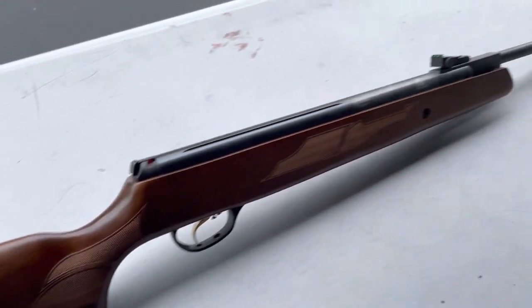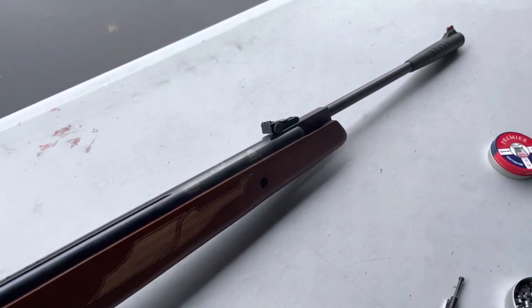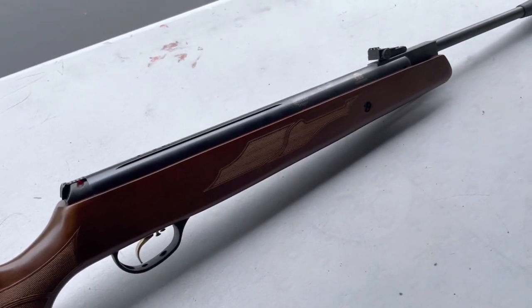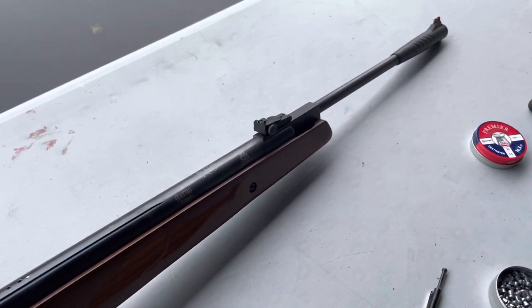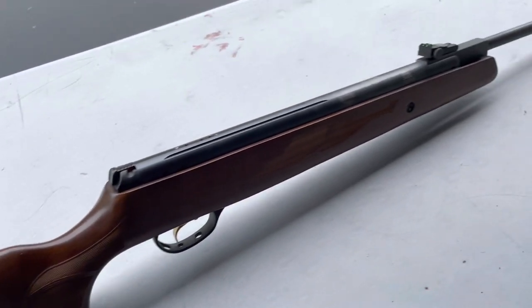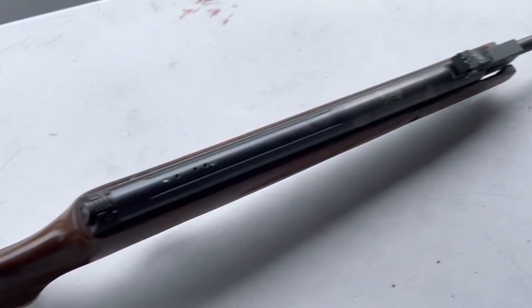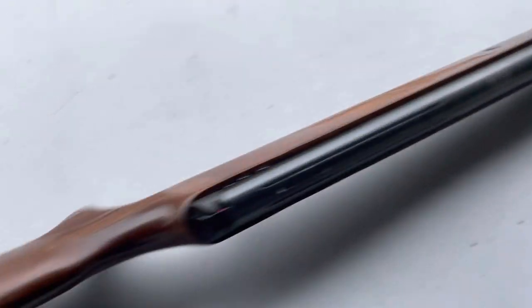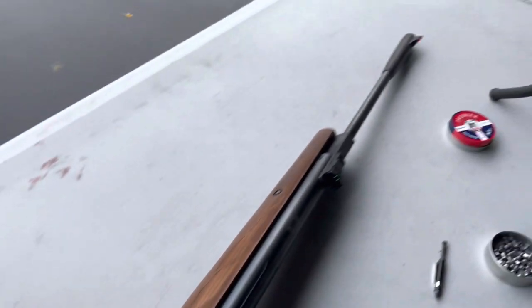Overall, it's a nicely made air rifle, but it's heavy and I don't think it's particularly accurate. It's difficult to shoot and I just don't care for it all that much. Okay guys, that's all for now — thanks for watching.